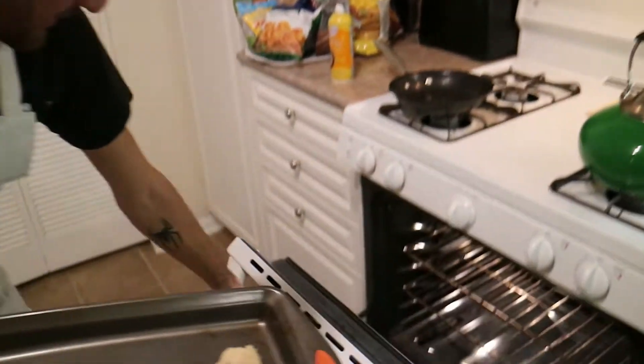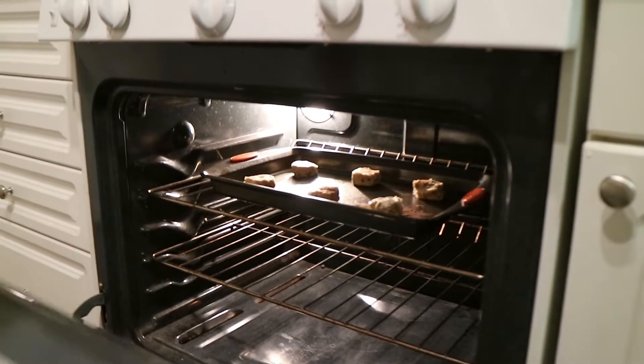So I'm gonna put them in the oven right now. It's fucking hot. Put them in, close it. Now we wait for 10 minutes - no longer, 10 minutes.